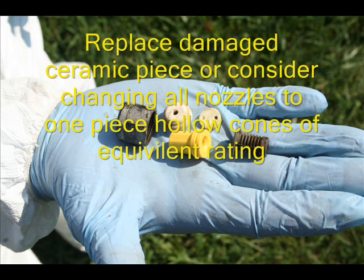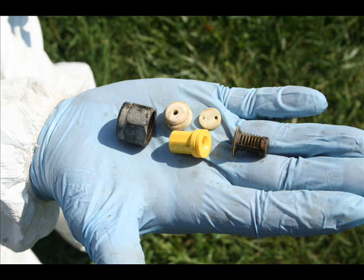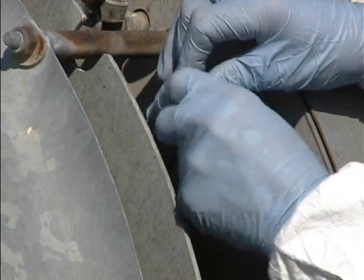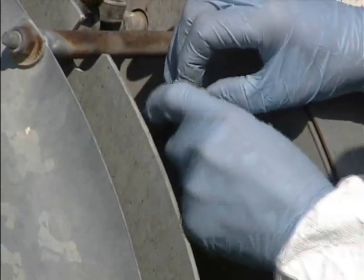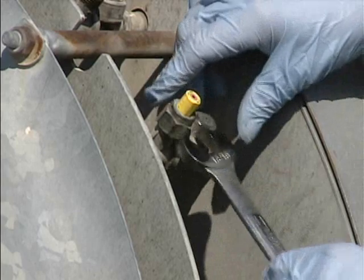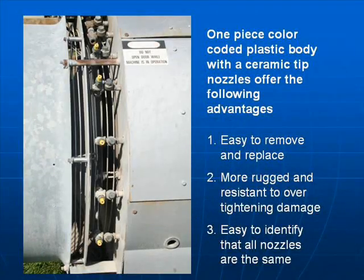A better alternative is the one-piece hollow cone nozzle — you can see the yellow one-piece hollow cone nozzle in this picture. To insert the one-piece nozzle, put it inside the brass cap, then screw the brass cap down. Remember, the filter should go in first. Then tighten it with a wrench.